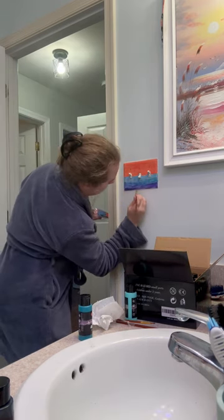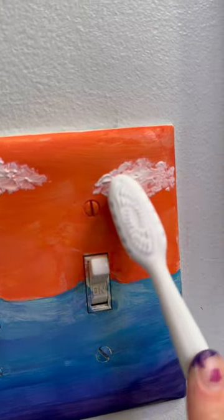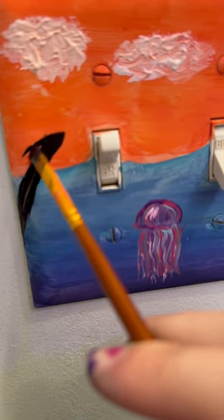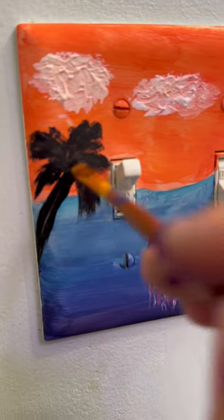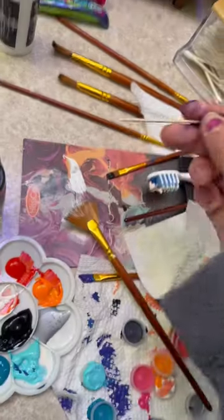I started by mixing a sunset color and then making the water a gradient, and then I used a toothbrush to make clouds, made little sea creatures, did a silhouette of a palm tree and a dolphin, and then I made a moon and some stars.